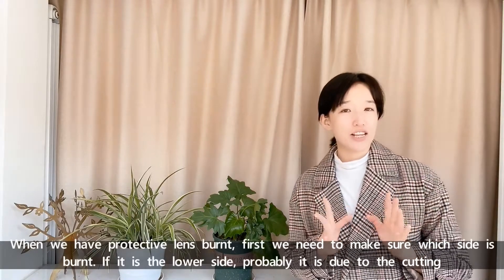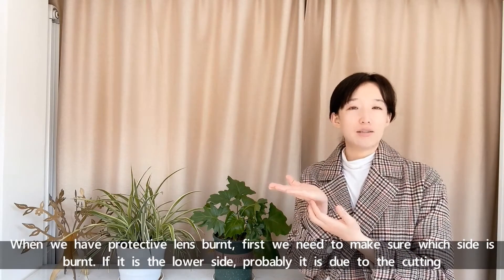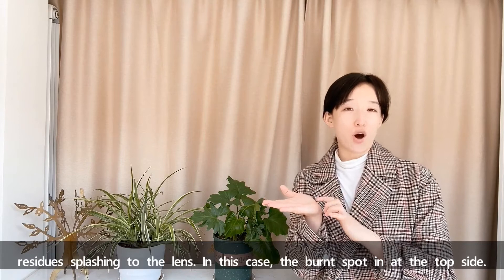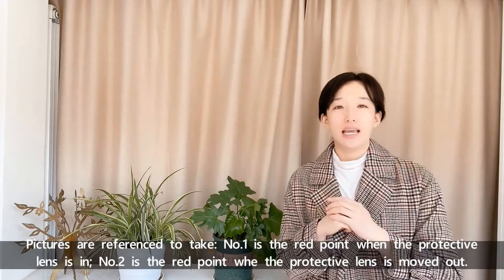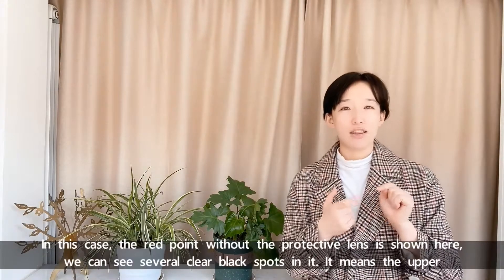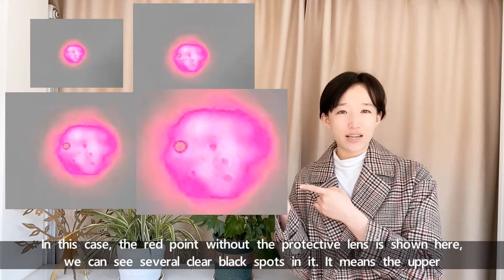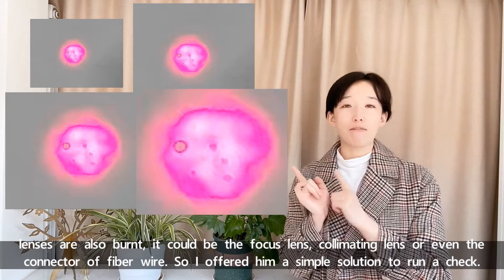When we have protective lenses burned, first we need to make sure which side is burned. If it's the lower side, it is probably due to cutting residue splashing on the lens. In this case, the burned spot is at the top side. Picture number one is the red point when the protective lens is in. Number two is the red point when the protective lens is moved out. We can see several clear black spores in it, which means the upper lenses are also burned. It could be the focus lens, collimating lens, or even the fiber connector.